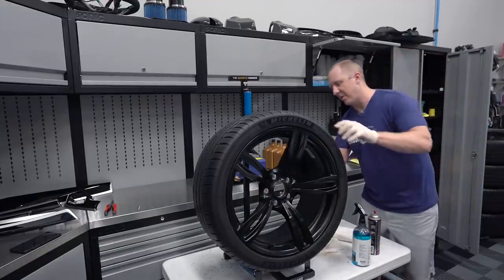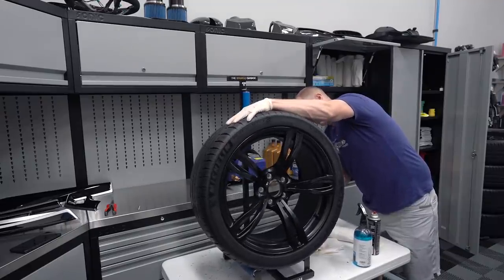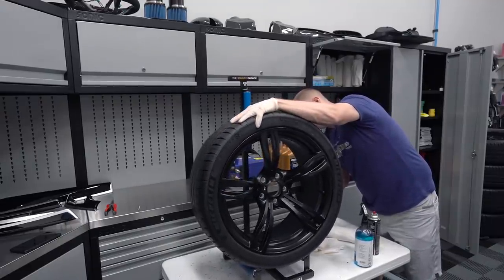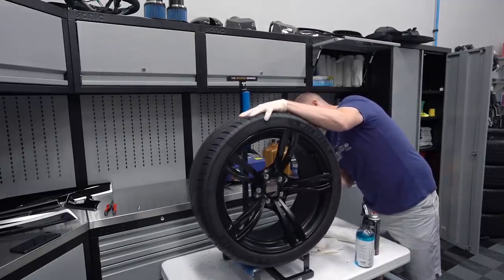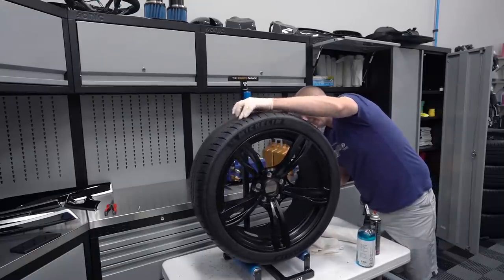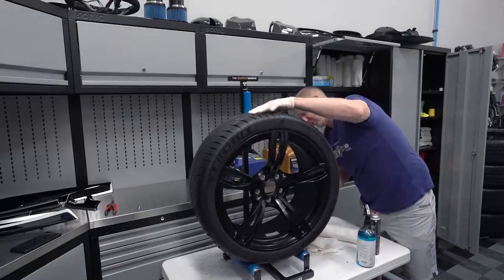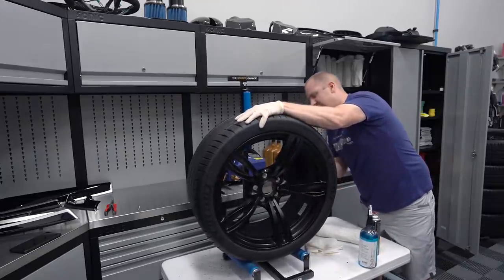I'm wiping the back - I'm not too worried about the back, mainly hitting the lip of the wheel, just cleaning it up a little bit. I just want to get that extra soap off the wheel area.